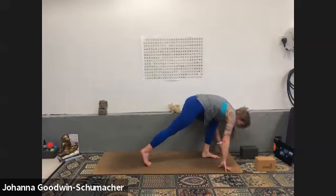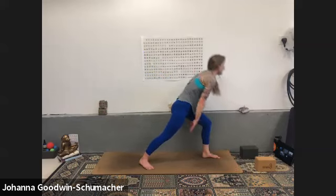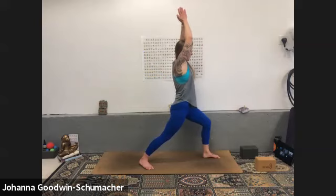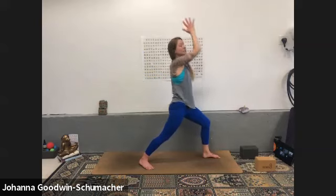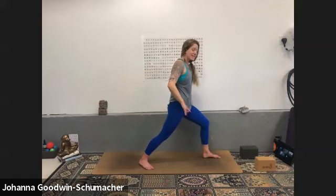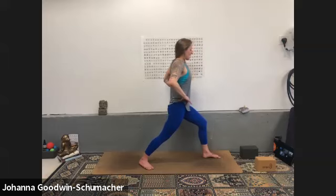Inhale, exhale downward facing dog. Inhale left heel high — three-legged dog. Exhale low lunge, right foot steps in and out. Inhale rise for virabhadrasana one — warrior one, palms touch over your head and breathe. Press your hands together, feel the activation of magnetizing your hands towards one another. Shoulders come down your back. Notice if your right knee feels good — if it doesn't, alter your stance. Right hip forward, left hip back, lengthen your tailbone towards the ground.